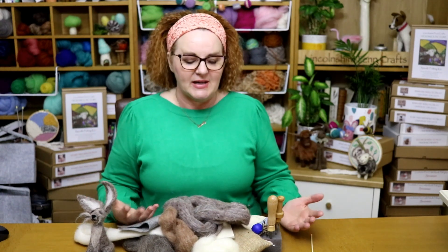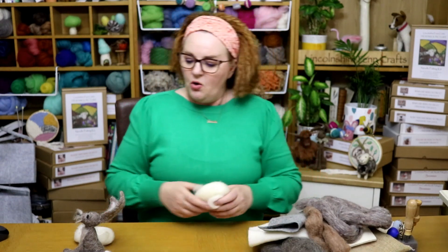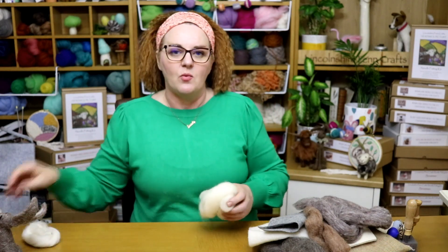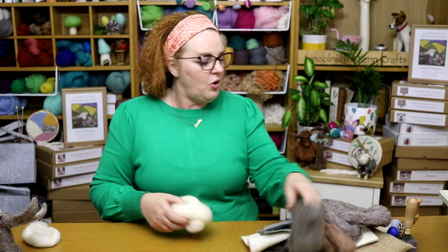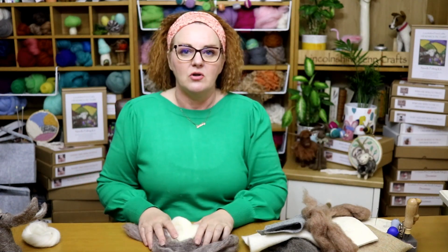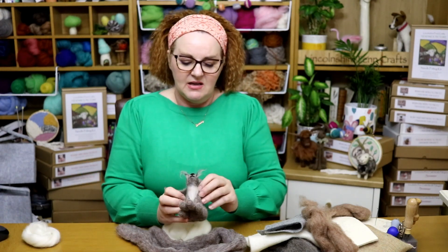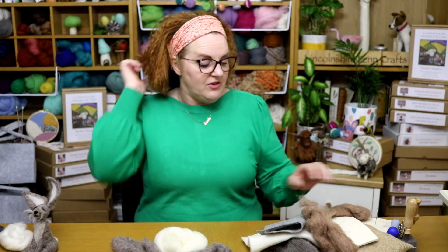You can see a big pile of wool and accessories in front of me here, but you don't need all of that. All you need to start with is one or maybe two colours of wool for a little bit of contrast. As you can see, we've got a grey and a white, and that's it. You just need a couple of types of wool, or even one if you're just practising.